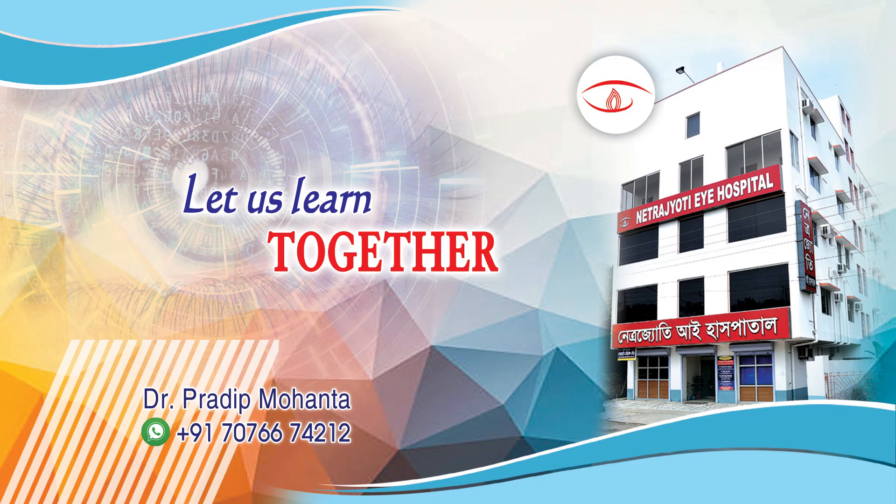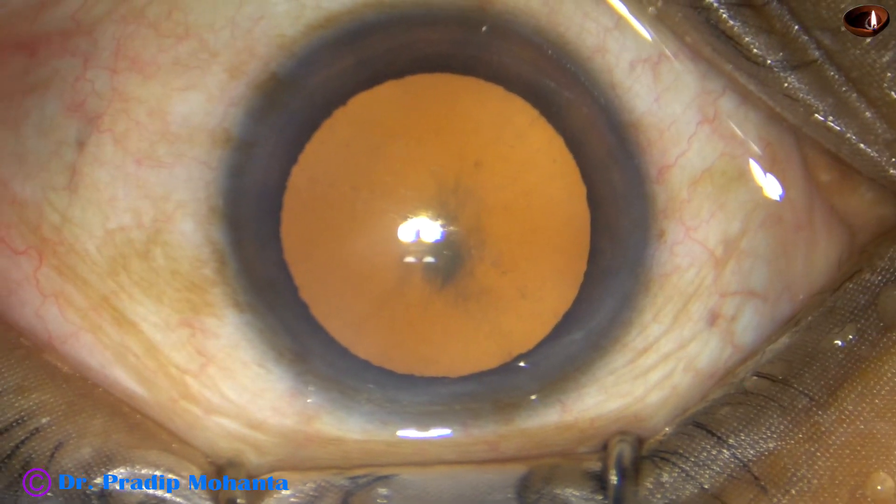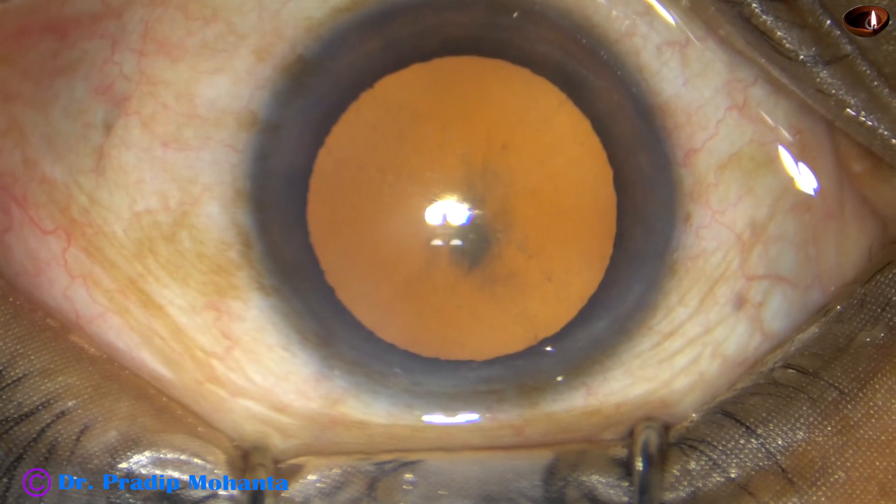Friends, welcome to my workplace at Rana Ghat, West Bengal, India. In this video, we are going to see a management of a posterior subcapsular cataract.